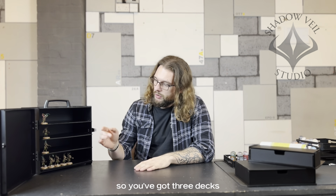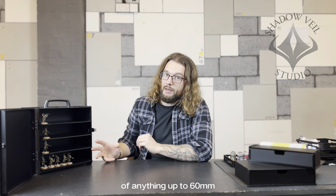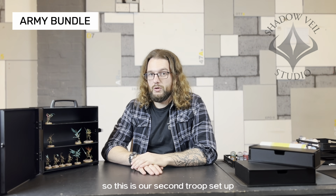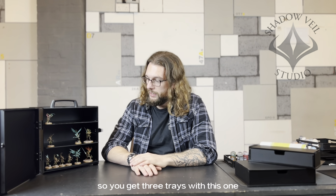This is our troop bundle, exclusively for carrying troops. You've got three decks accommodating models up to 60 millimetres, with the upper deck being slightly higher at 65 millimetres. This is the four-tray troop bundle.